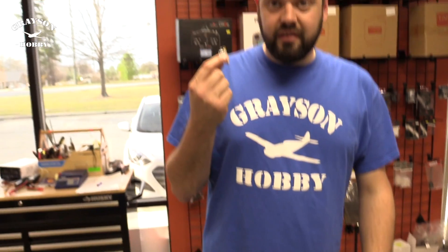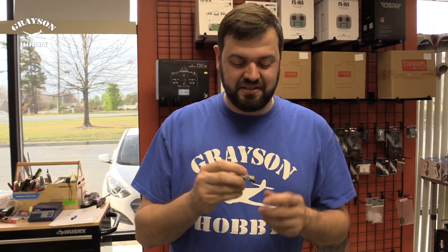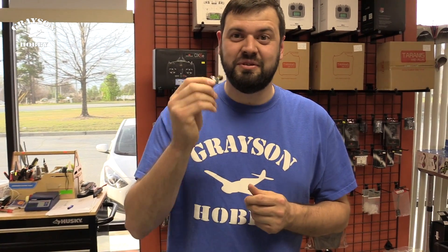We're going to ditch the dip switches. These things suck — I hate dip switches with a passion. I don't know why we're still using these. It's 2017!